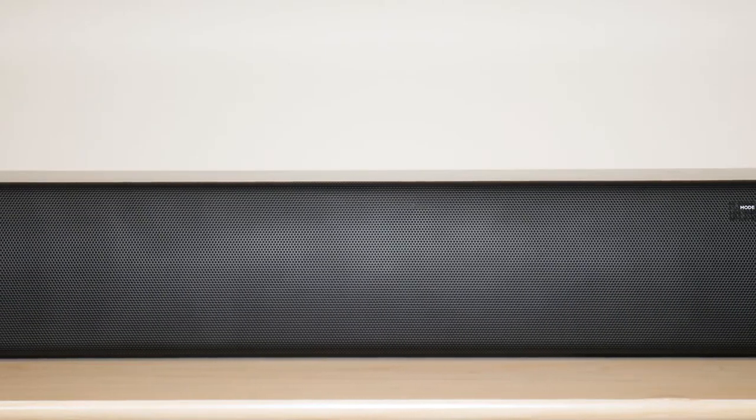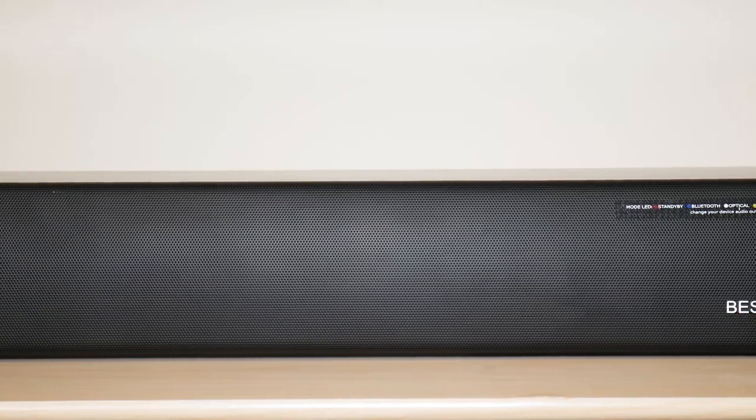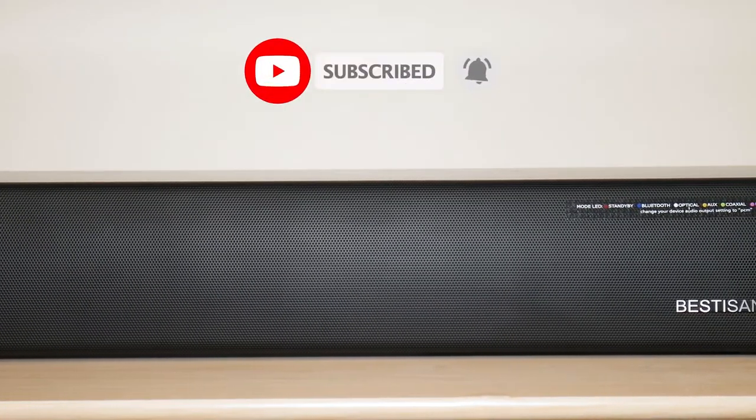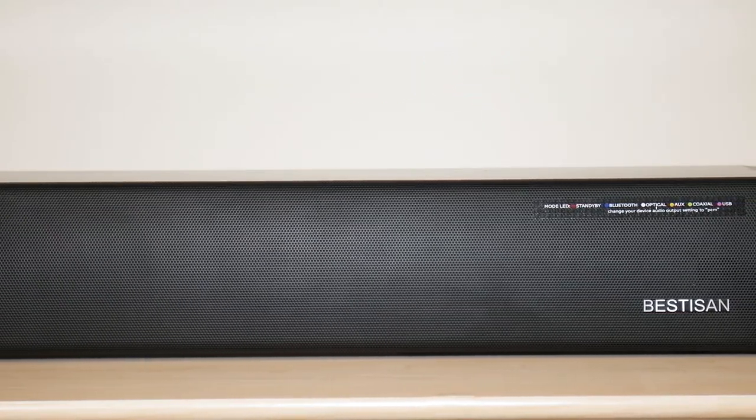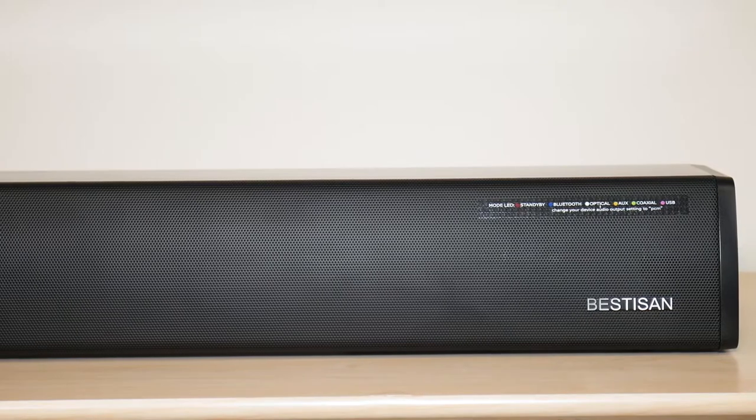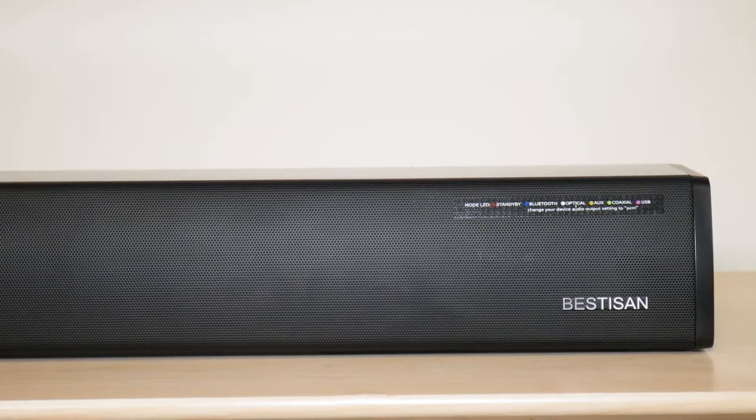Moving on to speaker specs. This soundbar features two full-range sound drivers, as well as twin bass reflex tubes that help enhance and make the bass sounds a lot more richer and deeper. This speaker also features three equalizer modes, which are movie, music, and dialogue. As well as this speaker is very compact. The measurements are actually 24 by 3.2 by 3.8 inches. They say it's good for any TV that is 32 inches and up, but I'm gonna be using it with my 55-inch TV, so I really wouldn't worry about compatibility.